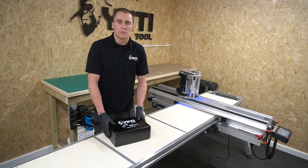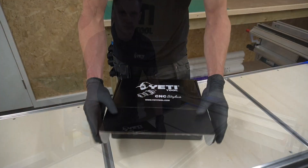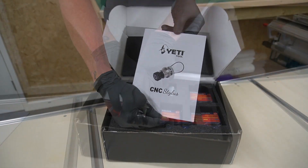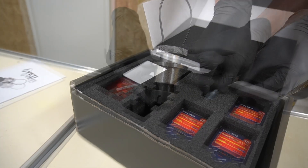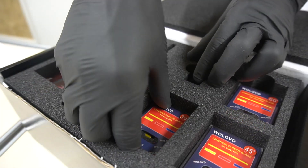Now we're going to show you what's included when you purchase a C&C Stylus — come in for a closer look. Included in the box: a quick start guide, the C&C Stylus itself, the vinyl cutting cartridge, and 3 sets of blades.